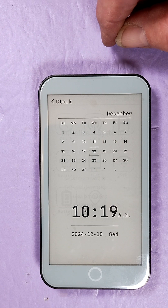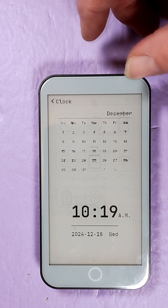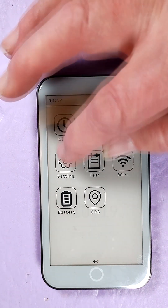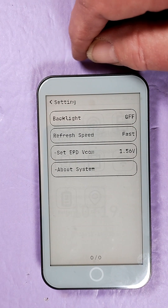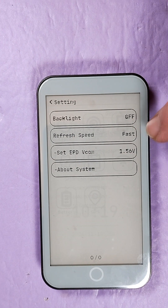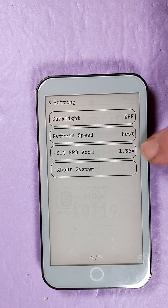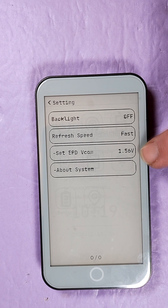There's a clock function, calendar — of course we've got to set the time. I don't have an SD card. There's Wi-Fi, test settings. Backlight's off, refresh speed is fast. I'm not sure what that setting is — I guess the voltage for the screen.